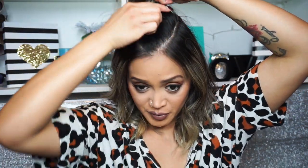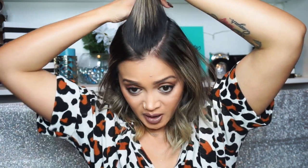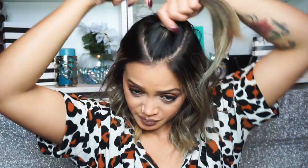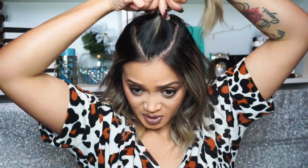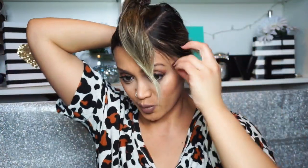Now I'm going to section off the top part of my hair. I don't want too much hair going to the back, so I'm going to take a little bit from the back here to create my top knot section. I'll clip that, then pull the rest of my hair back so it doesn't get mixed up with the braids.